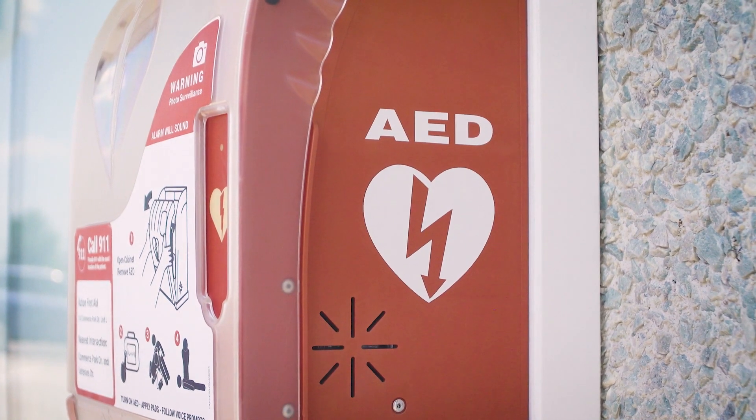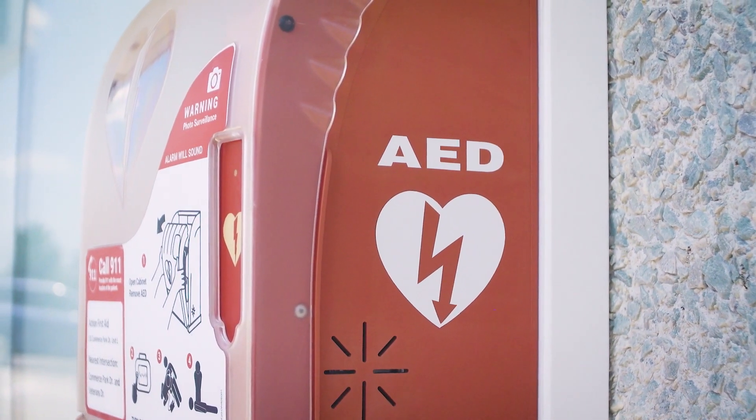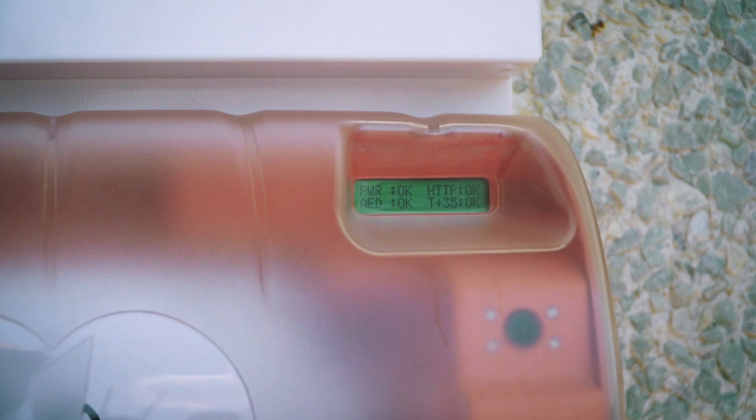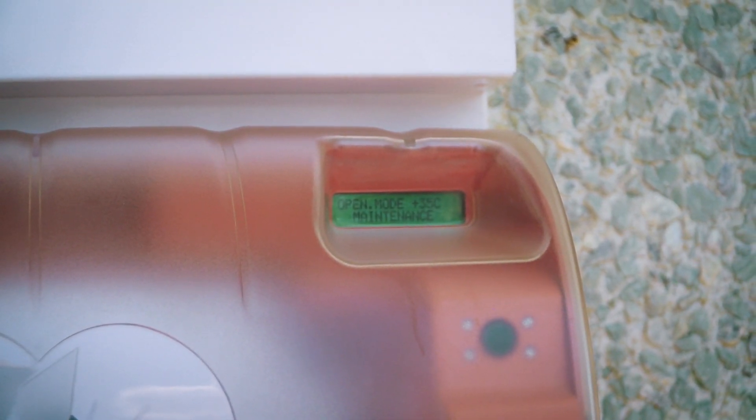To use the maintenance card, simply tap the card over the A in AED on the right hand side of the cabinet. You will hear the cabinet beep and the LCD screen will show maintenance.